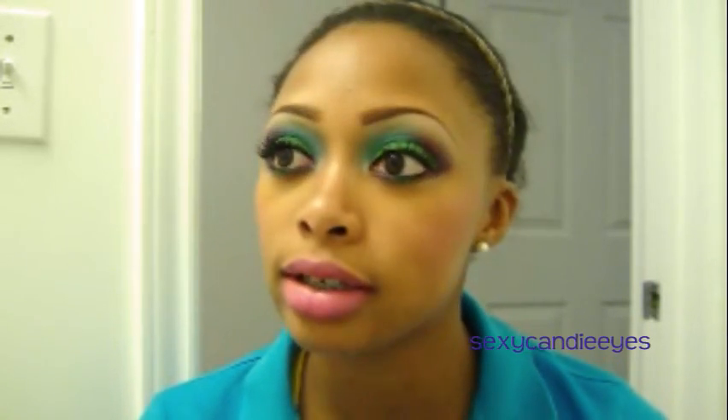Hello everyone. This video is going to be a tutorial inspired by Makeup by RinRin. She did a look like this using Sugarpill Cosmetics. I'm going to do the same similar look using MAC Cosmetics. I'm using products from the new Dare to Wear collection, so just stay tuned.